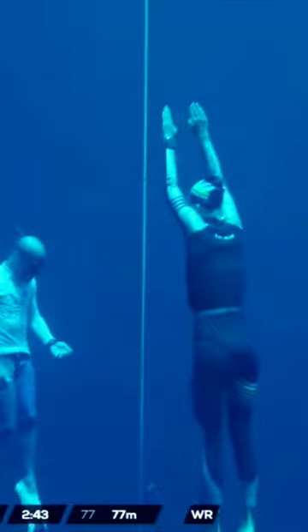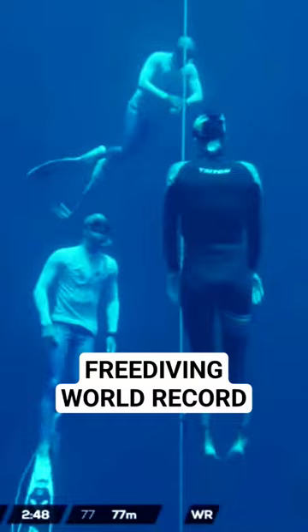But once again, arm stroke — I like more in your execution. Perfect position, 20 meters deep, still technique looks intact.